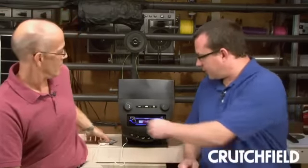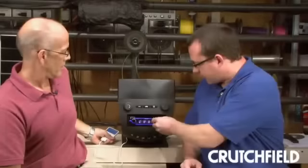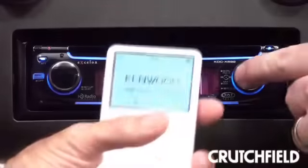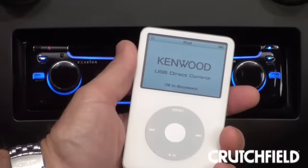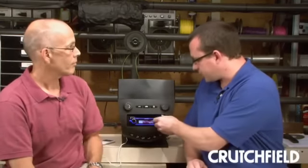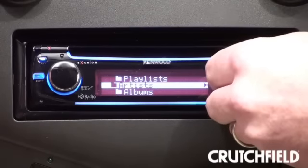Yeah, and it's really easy to skip around sources and do just about anything on this. The USB input actually has built-in iPod control, and we've got an iPod hooked up today. It allows you to control the iPod right from the stereo. It's a very fast connection, and you can see how easy it is to scroll between playlists, artists, albums, and so on.